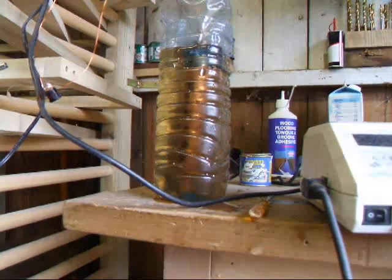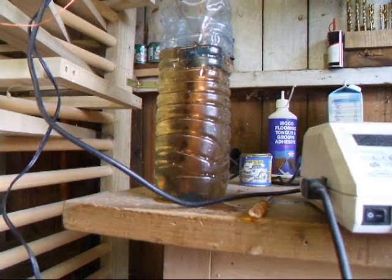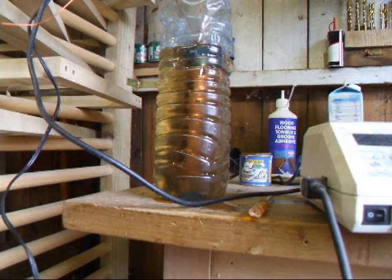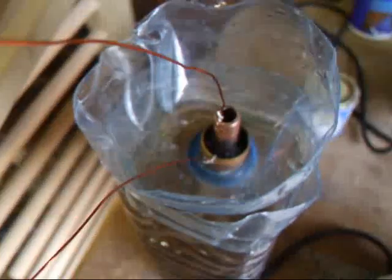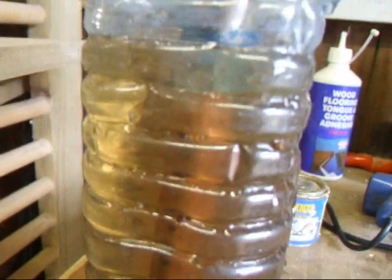Here we go again. Mucky test number two. The water's not as mucky. Plugging it in. I've reversed the polarity. There's less sediment. It looks pretty much like a bottle of piss. It started fizzing. There's a lot of fizzing. Looks more like a hydrogen machine with the fizzing.